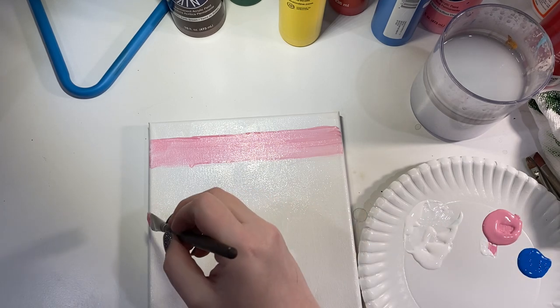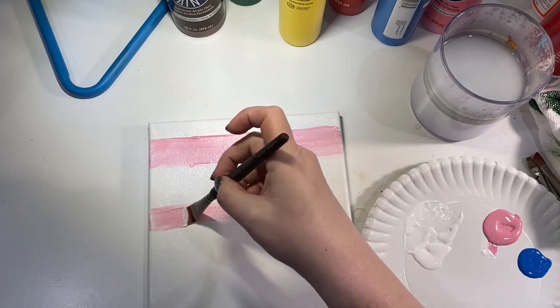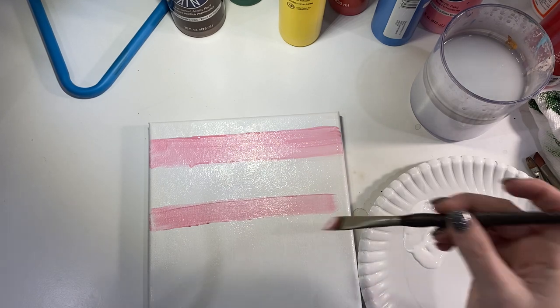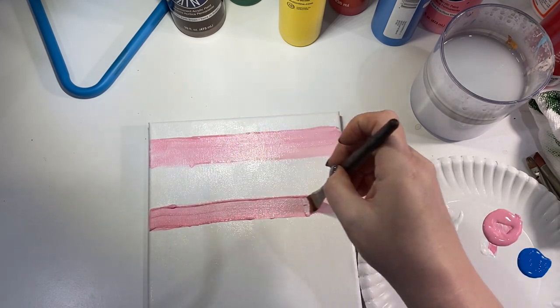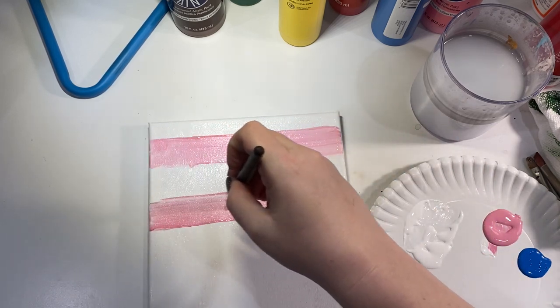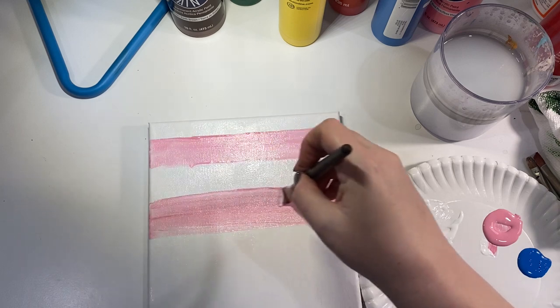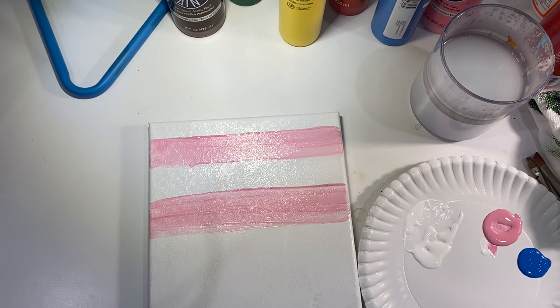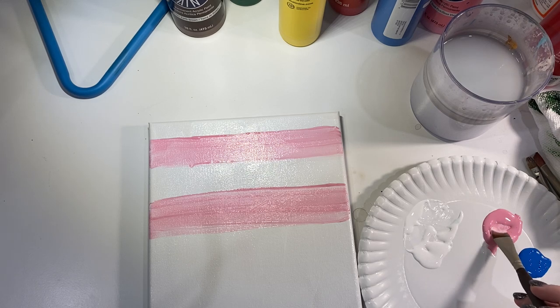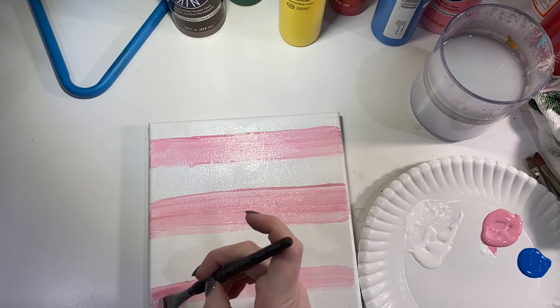We're gonna go ahead and put in four stripes because that's gonna be where we start this plaid pattern. Now if the pink-blue-purple scheme is not your cup of tea, or you've requested a custom color to go more with your decor, think about it this way: white is your light color — color one; pink is your medium color — color two; and blue is your dark color — color three. So you would just replace these with the colors that are in your kit.